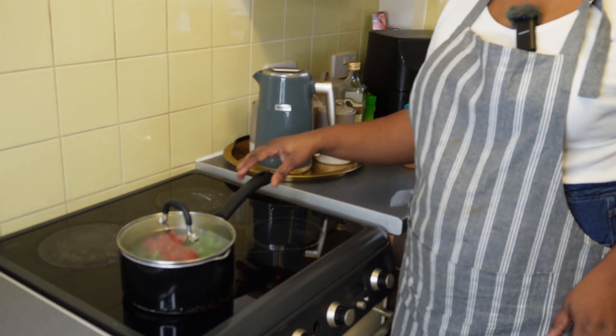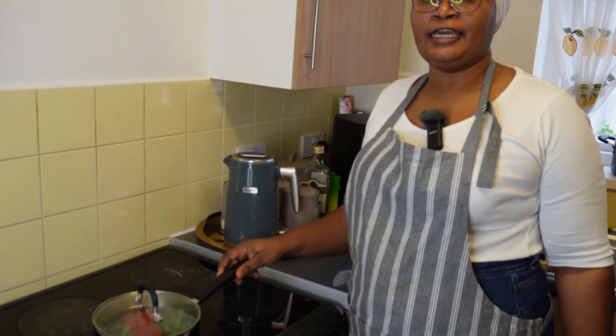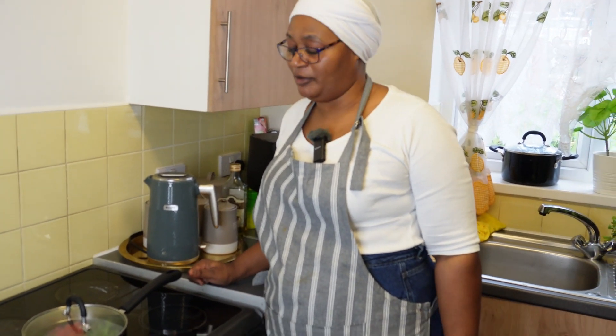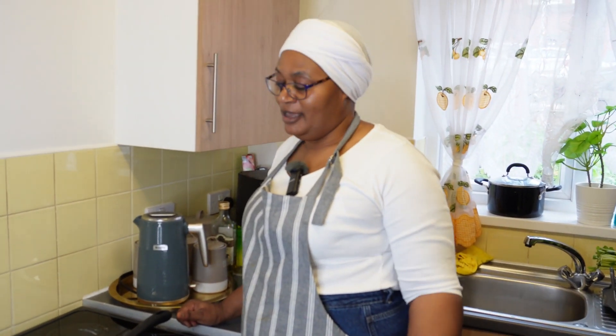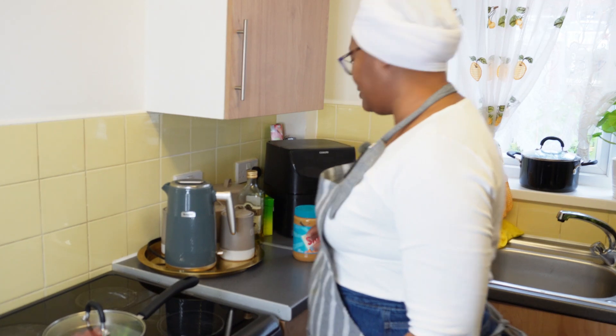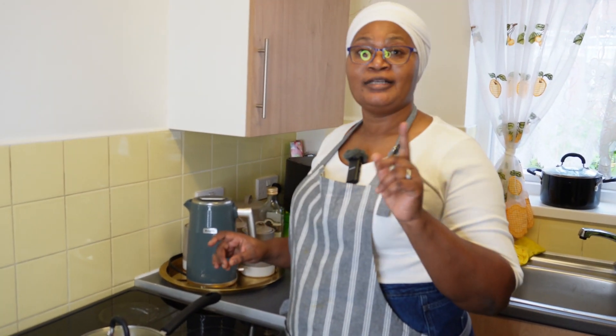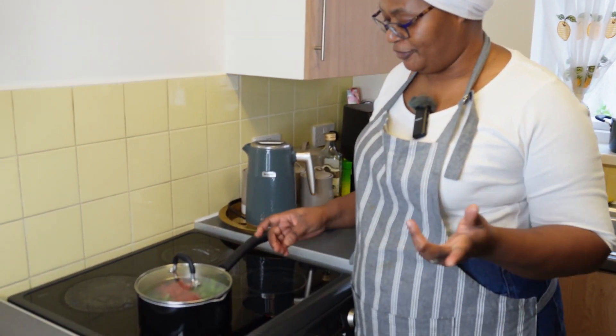We're going to make this with some maize meal today — some call it ugali in Kenya. It's best served with white maize meal; I prefer it with white maize meal. Some make the brown one, or the West Africans call it fufu, but I like it with white maize meal. Remember, we're doing the traditional Zimbabwean African dish.